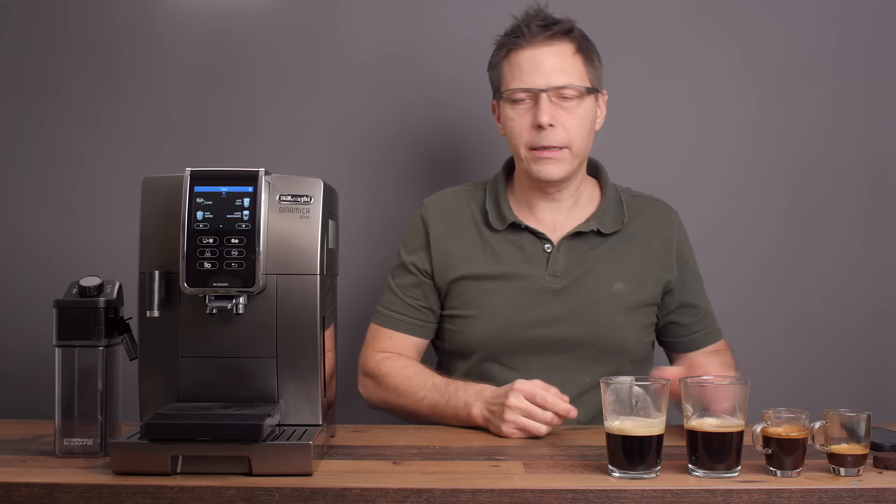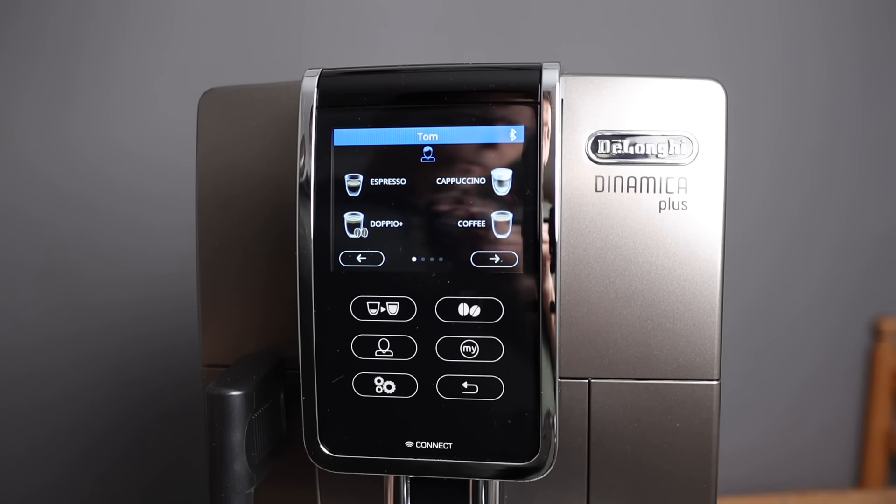Let's take a look at the menu and then we'll look at the milk-based drinks. Let's have a look at the display on the Dynamica Plus. What you see first of all is my name up there and you see Bluetooth — we'll get to that a little bit later.